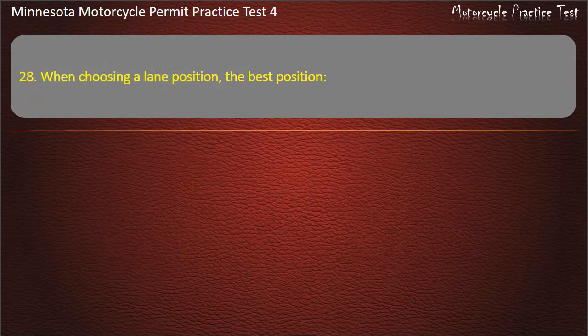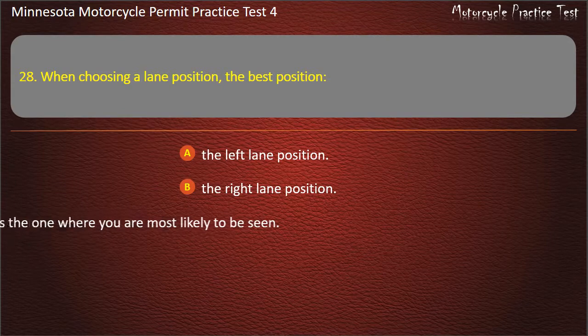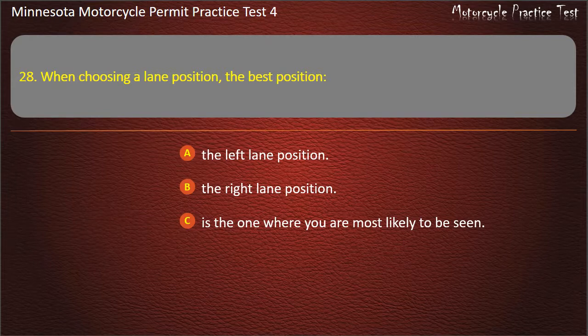Question 28: When choosing a lane position, the best position — A) The left lane position, B) The right lane position, C) Is the one where you are most likely to be seen, D) The center lane position. Answer: Is the one where you are most likely to be seen.